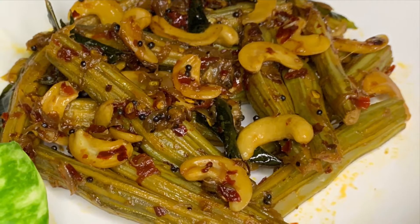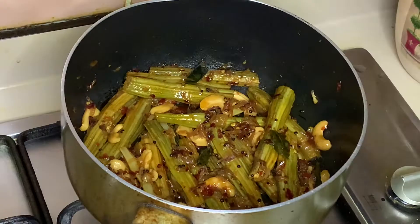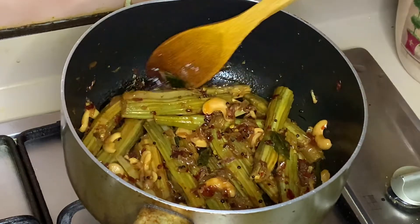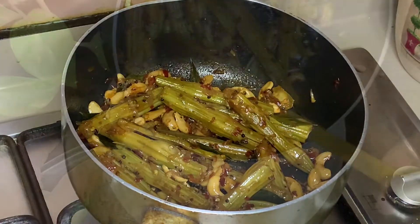Hello everyone! This recipe is made up of 3 ingredients. This recipe is a simple recipe. This recipe is very tasty. You can also add to the recipe.